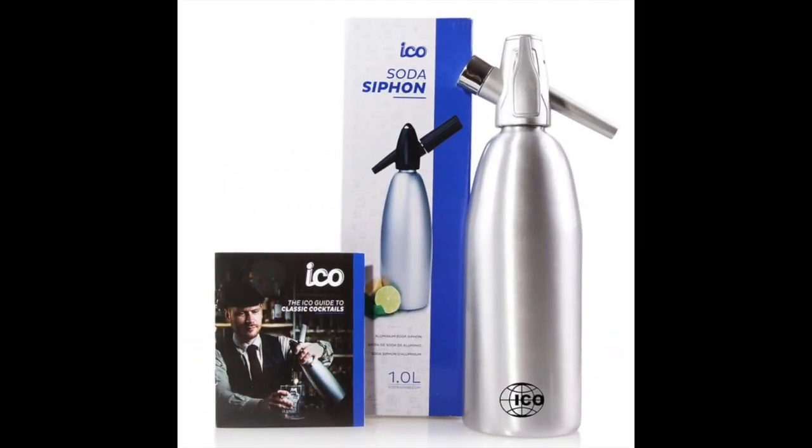Coming in at number 14: the Professional Soda Siphon and Seltzer Water Maker. This is the best carbonation machine for people looking for a low-priced device. It's affordable and portable, allowing water and other liquids to be carbonated quickly and easily on the go. The carbonator is easily refillable and compatible with most standard CO2 chargers. Once the carbonation process is completed, you can keep your drink inside the siphon to preserve the carbonation longer — simply pour into a glass when you're thirsty.